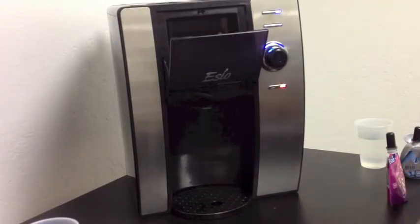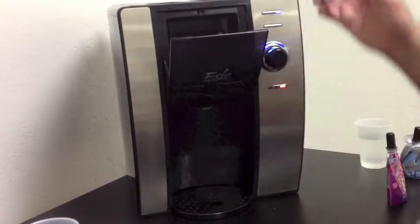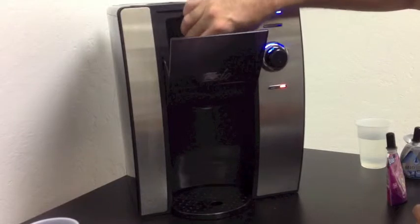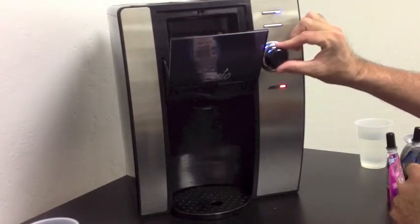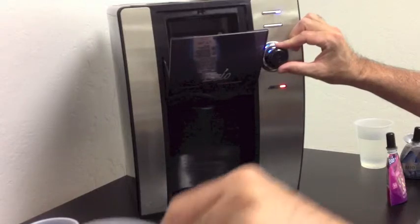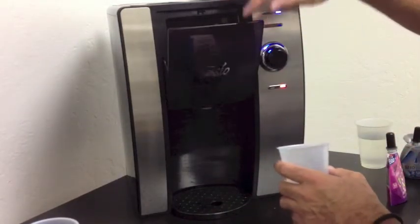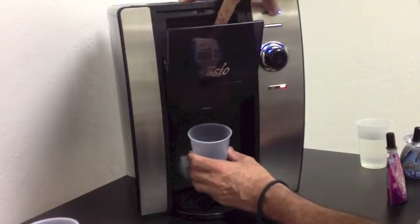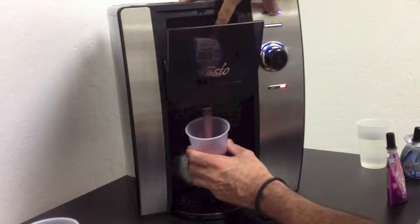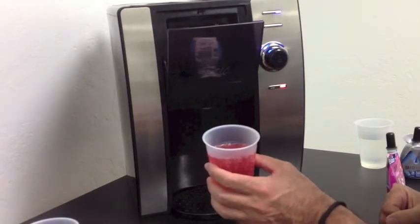And if we chose another flavor — let's say we chose Kool-Aid — again, same thing. Place in the machine, select our strength setting, place our cup. And in this case, because the cap is blocking the door from closing, I'm holding it down with my hand, but just for demonstration purposes. There's your cup of Kool-Aid.